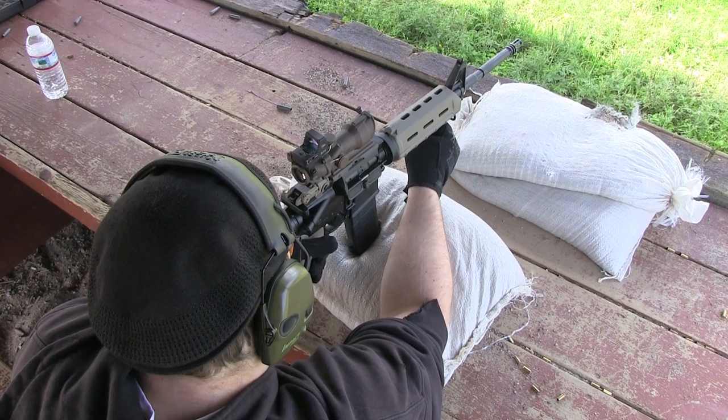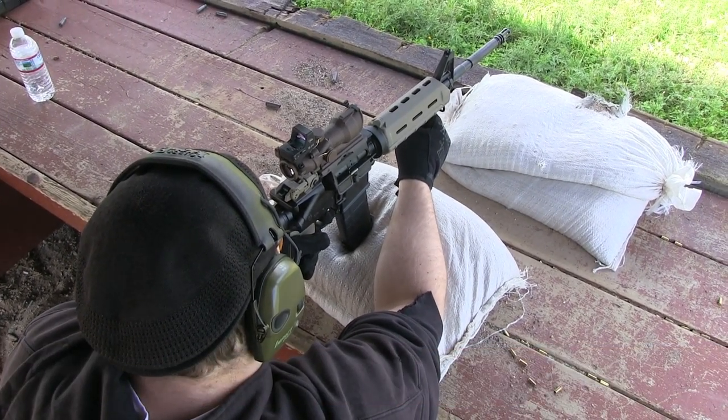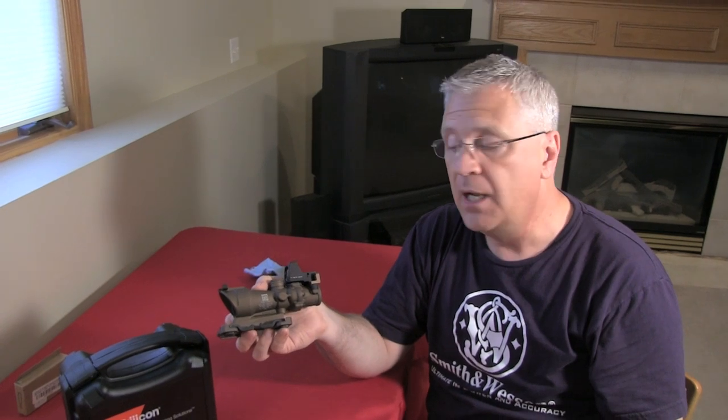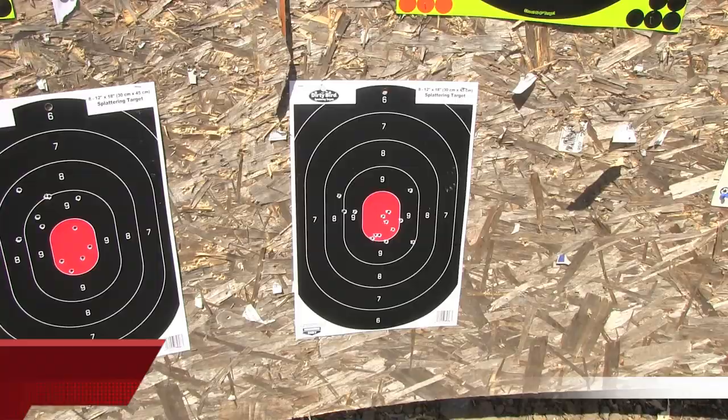We'll show you some footage from shooting sessions pulled from our Bushmaster video, showing the different distances we shot at and the process of getting it dialed in. We'll talk about features, benefits, and value proposition. I can tell you right off the bat that both my son and I are very pleased with this sight. It took a little doing to get it sighted in, but once we did, it's a very impressive optic.